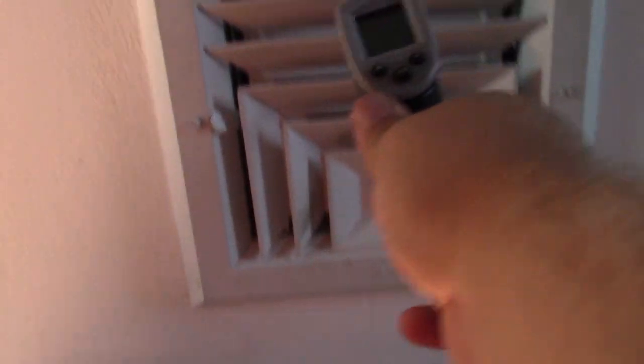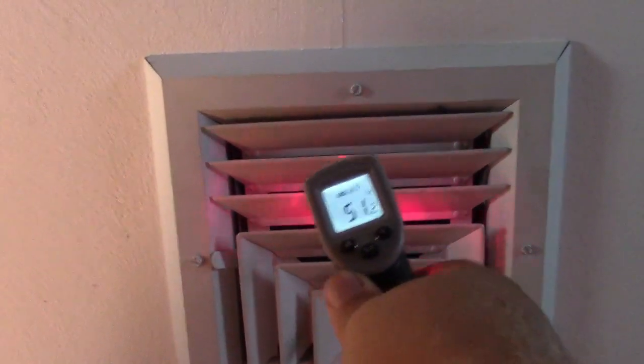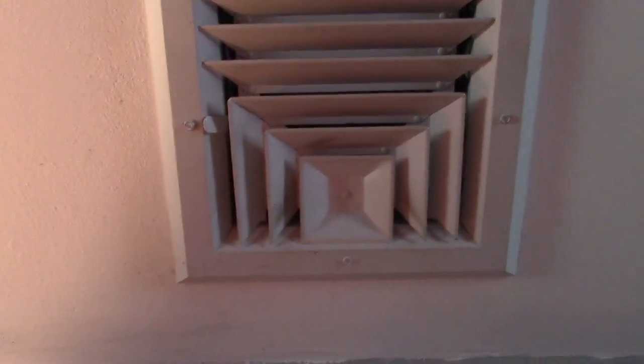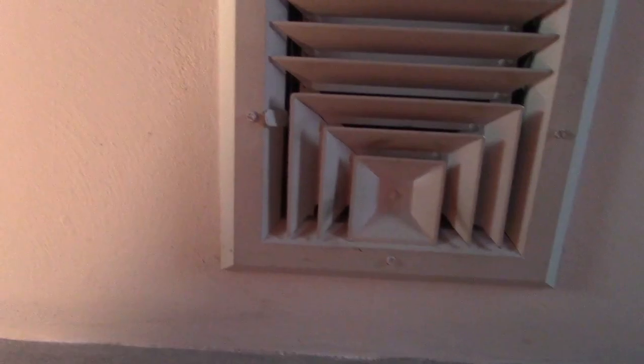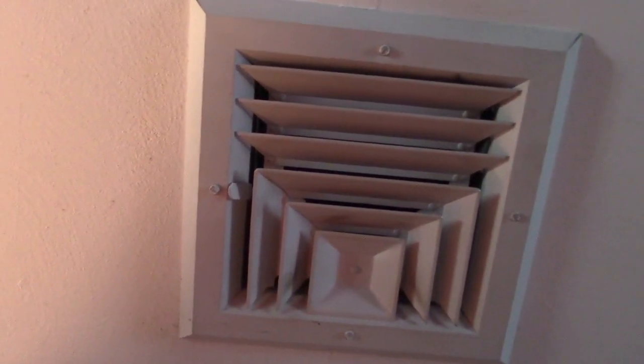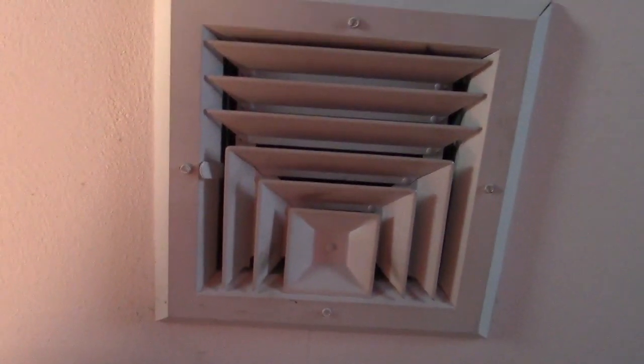It's about 10 minutes later. Look at that — 51. Never was that good. And the other room is like 52. Perhaps that outdoor fan really was not running at full speed, and that will strangle the system and definitely cause it to freeze up.